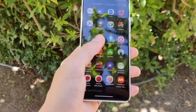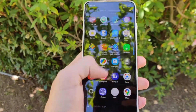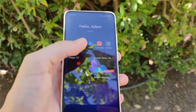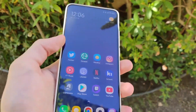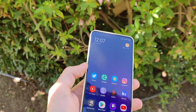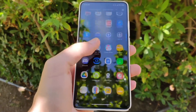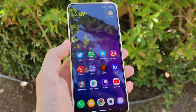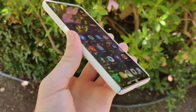First, let's talk about the display. It is a 120Hz Super Fluid AMOLED display — it is super smooth. It's almost always at 120Hz, even when you're going into the control center or navigating the side. There are some games that don't support 120Hz, but most of the time, especially in the UI, you'll be getting 120Hz.